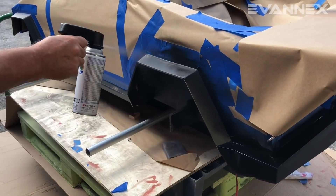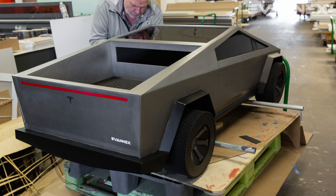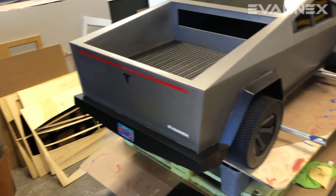We also used a black flat spray for the bumpers and rocker panels. The finished pieces were assembled and the final details were added. The end result is Cybertruck.